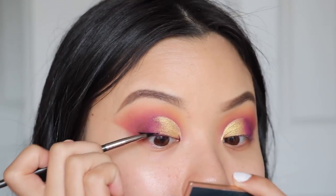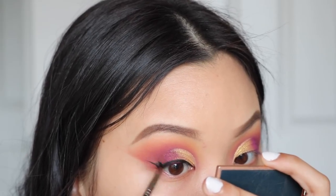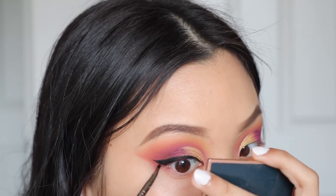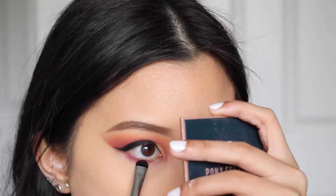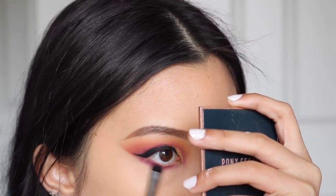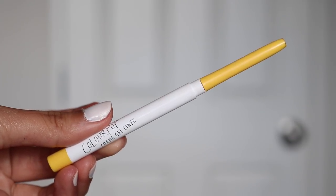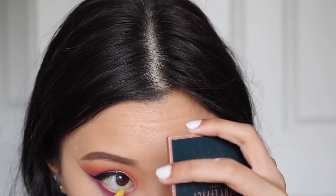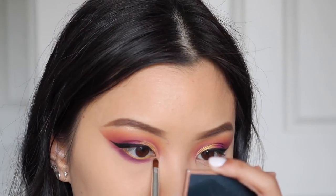Now I'm taking my Inglot gel liner in shade 77 — just black — to give myself a wing. Cut creases and wings just pair really nicely together. I have a full tutorial on how I do my wings, so I'll leave a card for it. Now taking the shade Reckless on my Sigma E20 brush to use only on the lower lash line — I was going to use Sister but after using it I literally hate that shadow. Then for my bottom waterline, I'm taking the Colourpop Creme Gel Liner in the shade Punch to tight line my bottom waterline — this is really going to bring out the yellow cut crease. I wish this was a brighter yellow, but it's more like a muted Pikachu yellow. To highlight my brow bone and inner corner I'm using the shade Wild Out with my Vanity Planet Lip Liner brush.